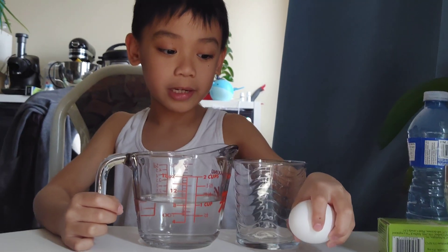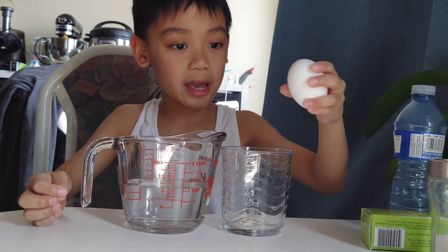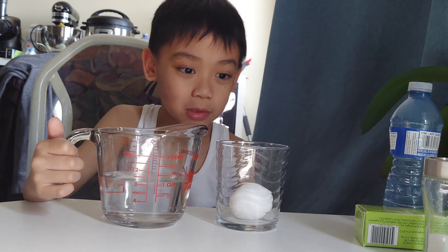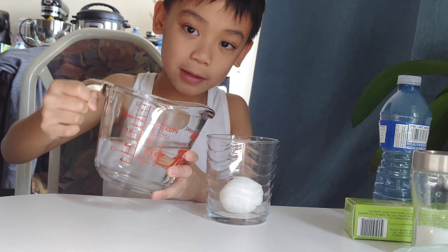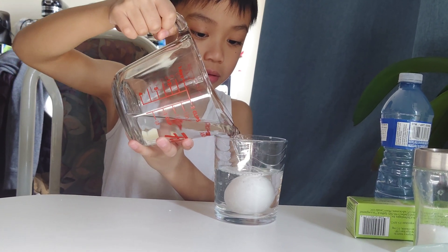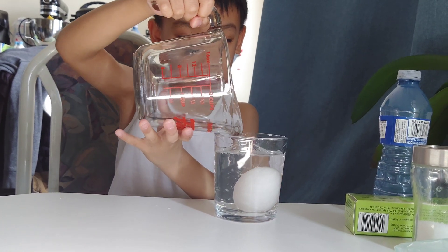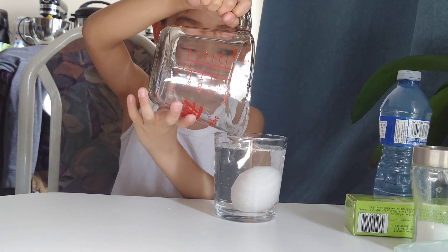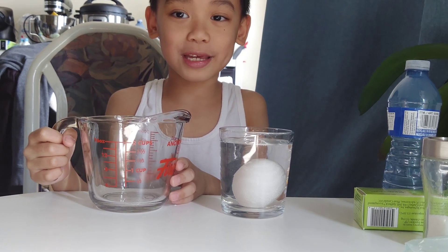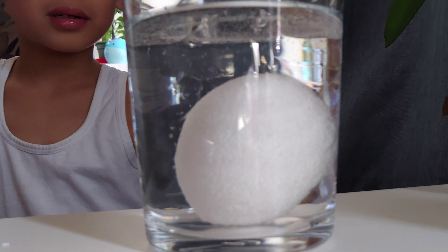Today I'm doing a science experiment with an egg, a glass, and some vinegar. First we put the egg in, and then we put the vinegar, and then we wait for 16 hours. Then the egg is gonna be bouncy. Let's put the vinegar in first — I put the egg inside, it's inside there — and then we wait for 16 hours. Make sure my brother doesn't get it.